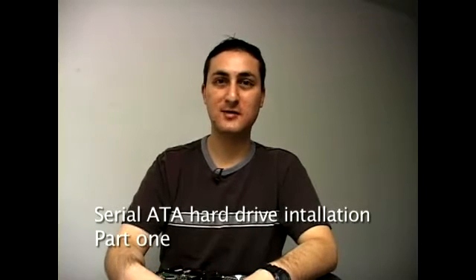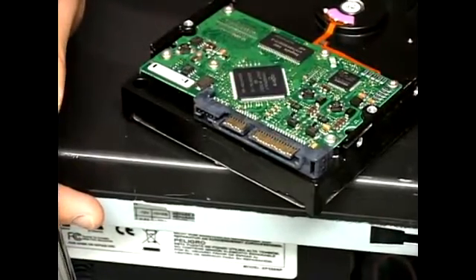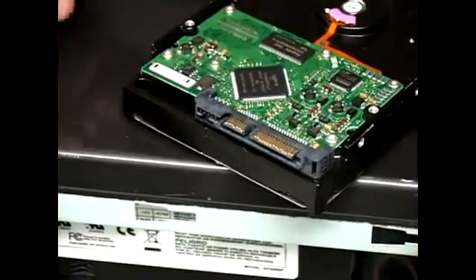Right now we're going to talk about Serial ATA hard drives — that's spelled S-A-T-A. It's the newest kind of hard drive and it's the easiest to install on a PC. What I have here is a Serial ATA hard drive, and I've flipped it around so you can see the connectors from the bottom.